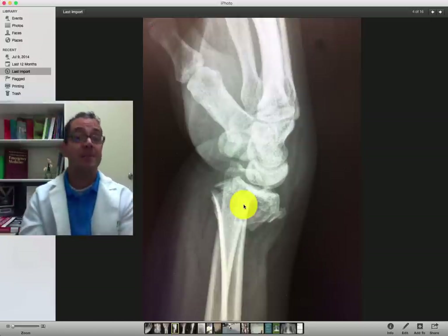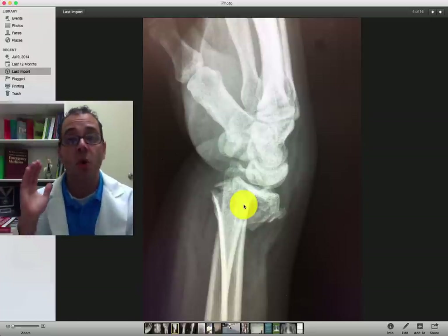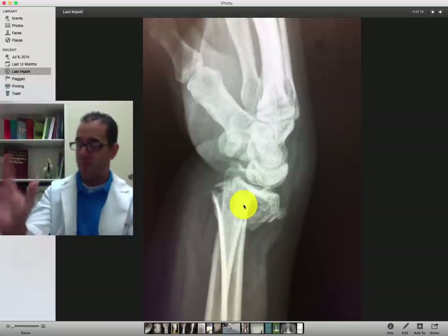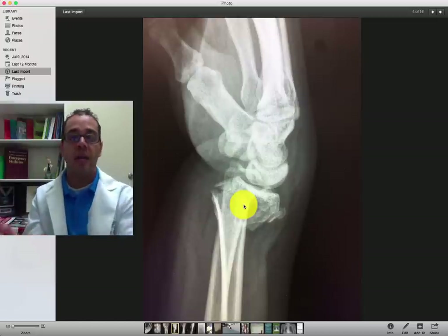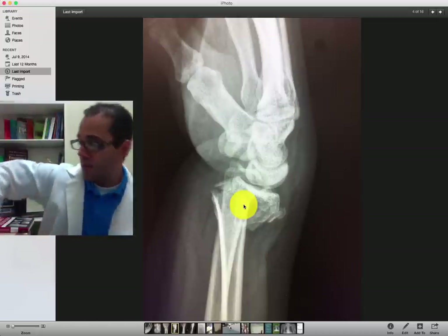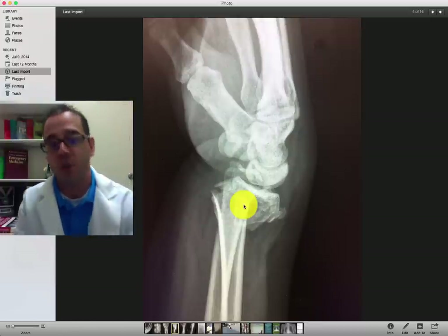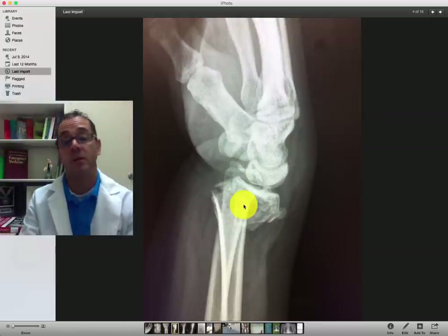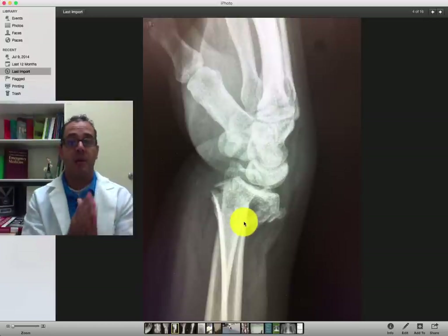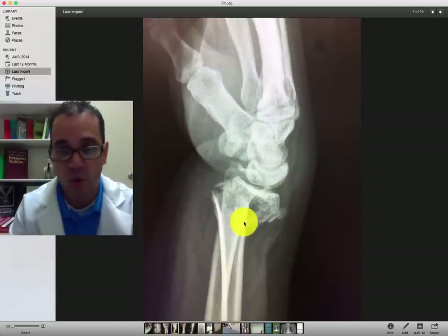This is called a Colles fracture — C-O-L-L-E-S — and it happens when the deformity is towards the dorsal side. If the deformity is to the volar or palmar side because they fall like this, then it's called a Smith's fracture. This one is a young person and it needs to be aligned better — it's very badly angulated.